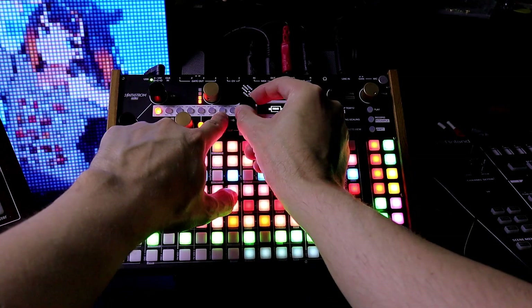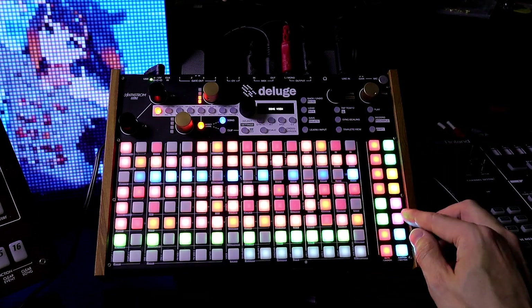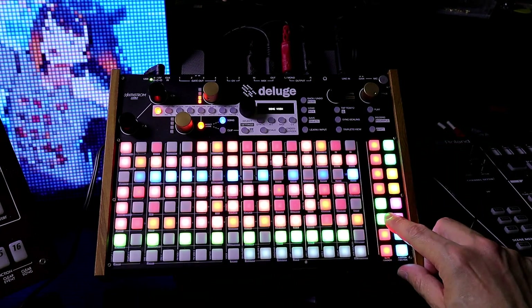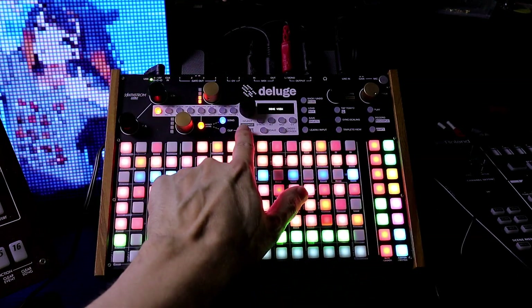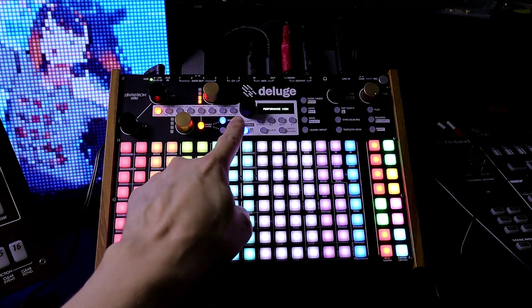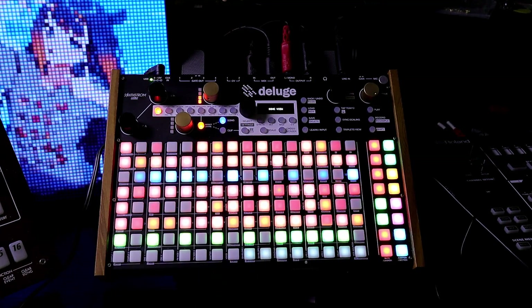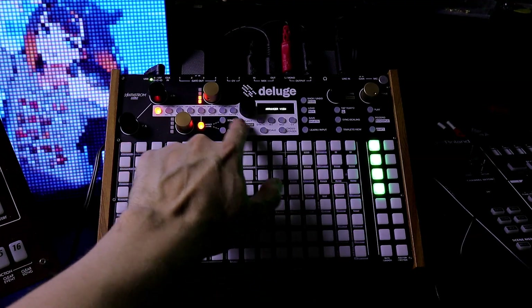I'll hold down Song and turn the Select knob. It says Rose. We can see all the sections here, and this section is playing because this is green right here. From Song view in Rose mode, you just press the keyboard button and it switches into the Performance view. If I press it again, it switches right back. If you're in Arranger view, keyboard also toggles Performance view on and off.